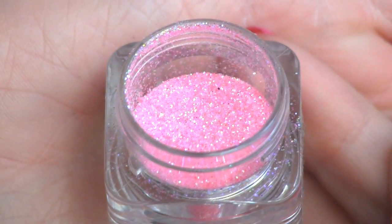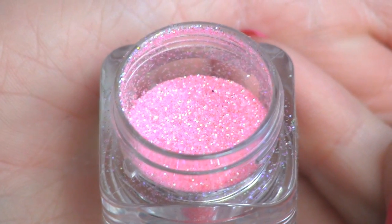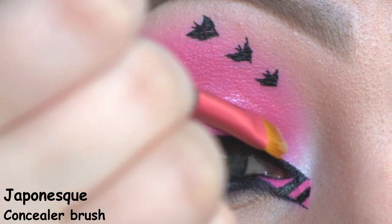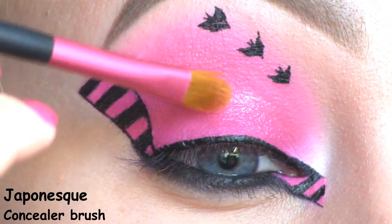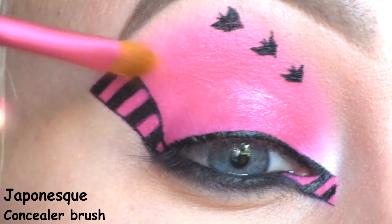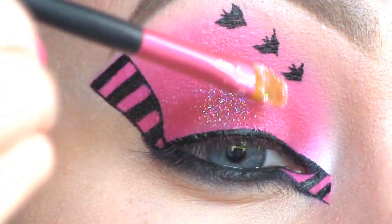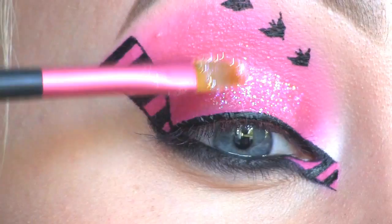Next I'll be using this baby pink glitter by LA Splash called Daytona Beach. First I'm applying the Violet Voss glitter adhesive, then I'm placing the glitter all over the lid and also up into the crease.